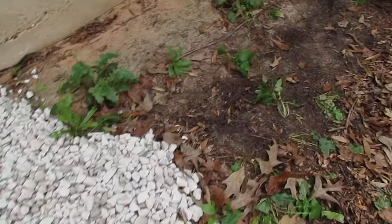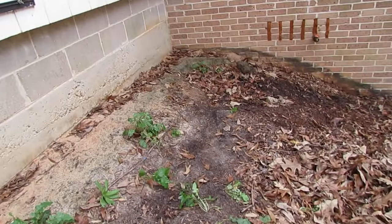You can see the trench that's created over time. What can happen is it can create erosion, and it can also damage the foundation too.